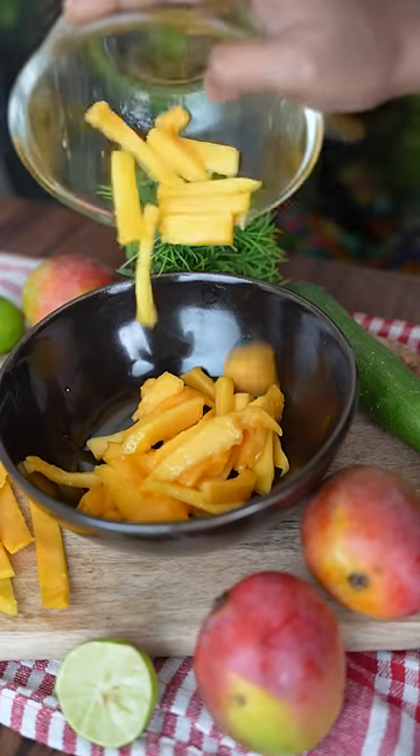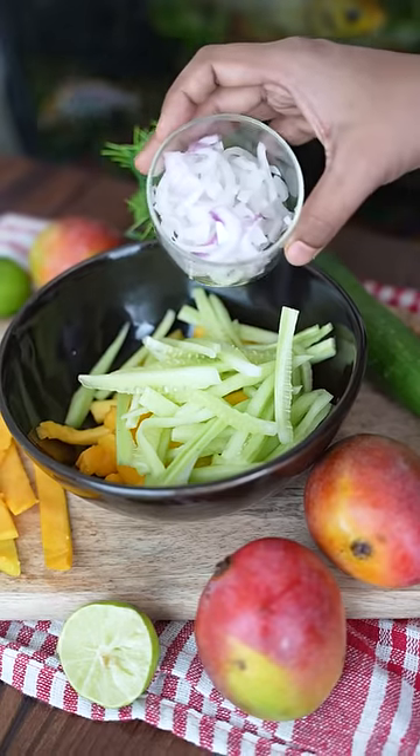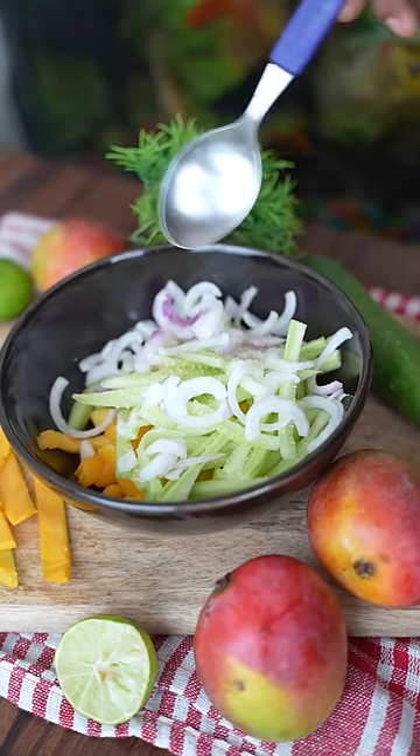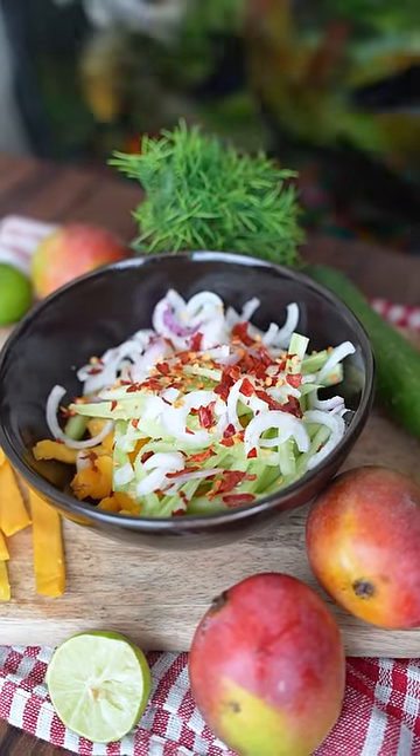Mango slices. And this is the wheat. Onion. Some salt. Mimbo. Chili flakes. Olive oil.